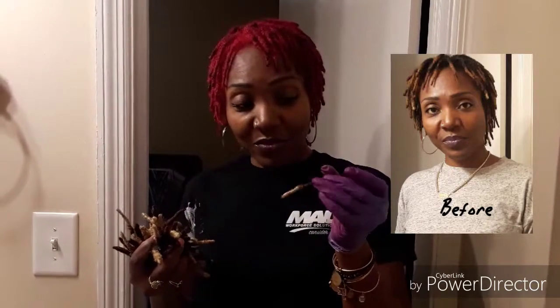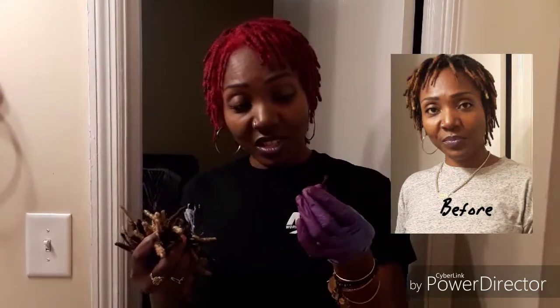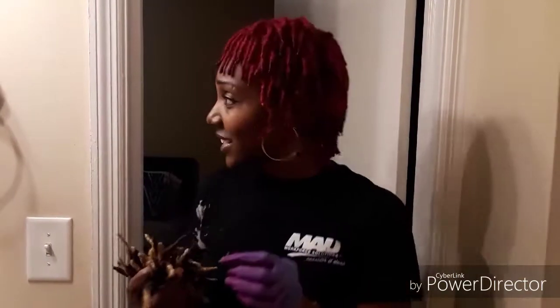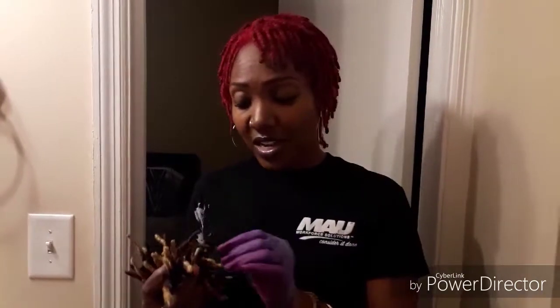I cut my locks off — well, the extensions. I did the reattachment and I cut them off, and so I had to fix it. So I dyed it from that color that you'll see to this red. So if you want to see how I got this red, continue to keep watching. If you want to see how to do the reattachments, because I looked for videos and I could not find one decent video that showed a clear description of how to reattach locks easily.